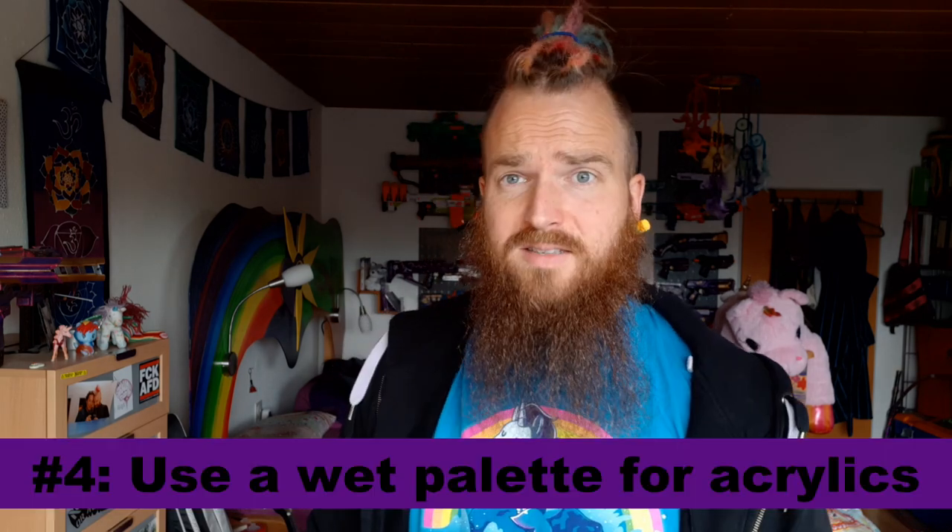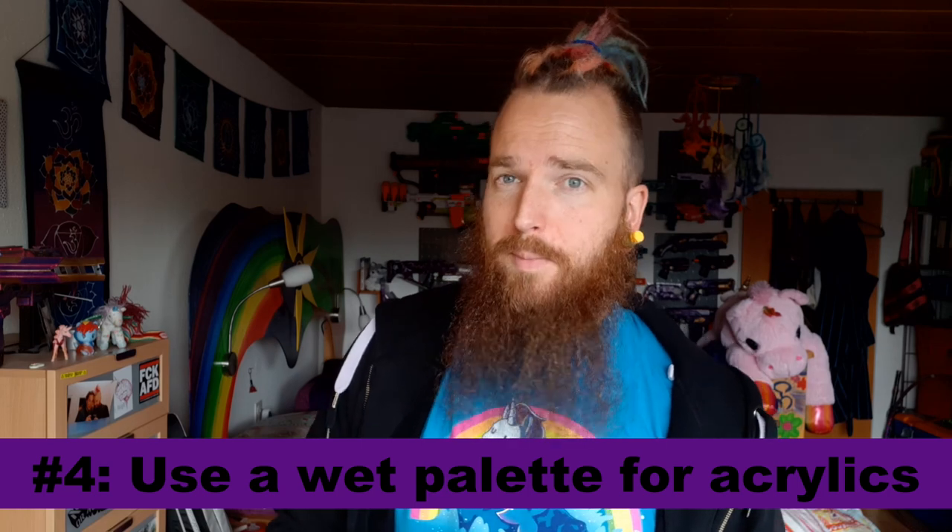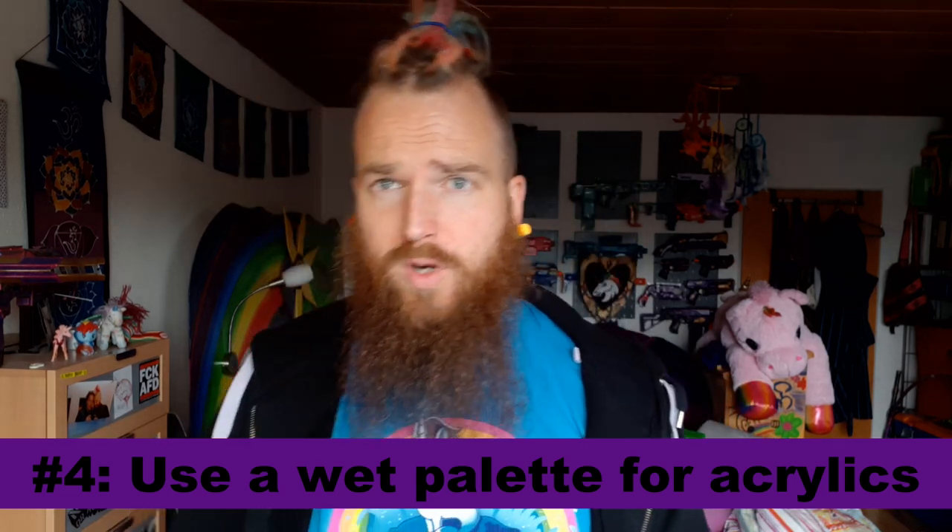You don't want to touch wet paint. I said it in my video: if you paint with acrylics, which I do a lot, use a wet palette. If you don't know what a wet palette is, go Google it — it's basically a device that keeps your acrylics wet for a longer time.